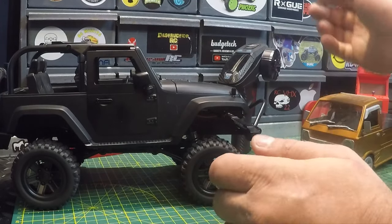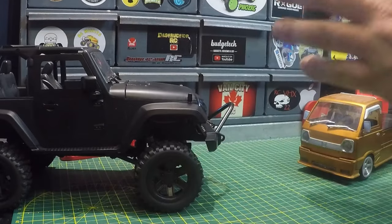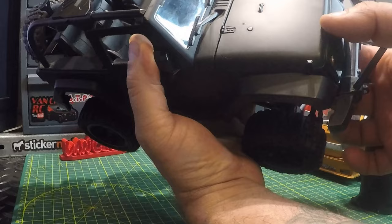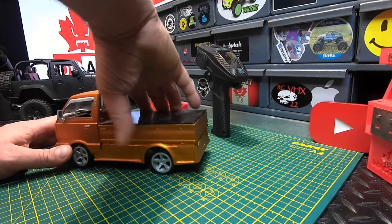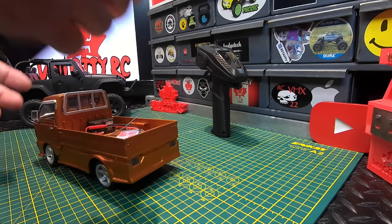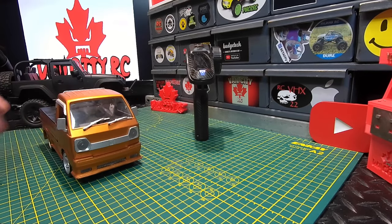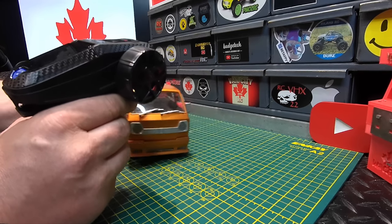Let's power up the transmitter, turn this guy on, and see if it binds. And there you go — it's bound perfectly. Let's pull in the second little RC, the D12 mini. I've got the x6 FG receiver in this one. We'll power on the transmitter and power on the RC — and it sounds like it bound. Checking the steering — yep, it's reversed.